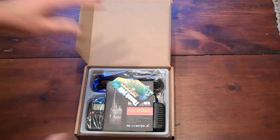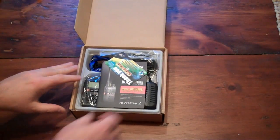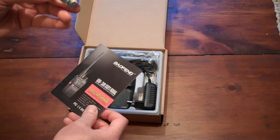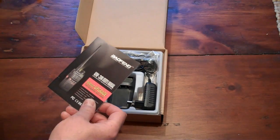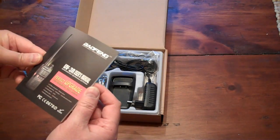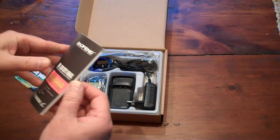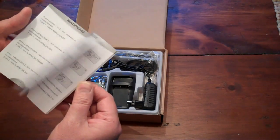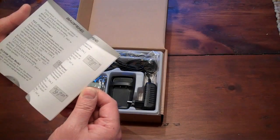I'll show you what's in the box. There's a little thank-you note with the purveyor's card, and a little user guide. It is in English and it doesn't look that bad actually.